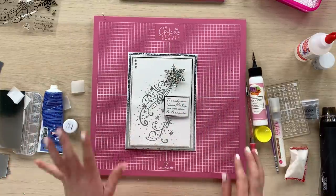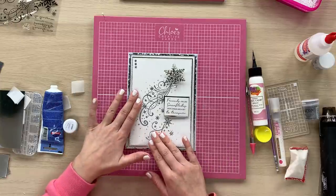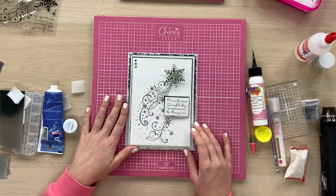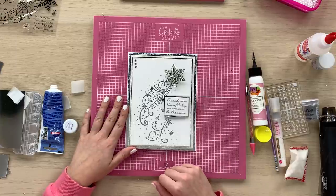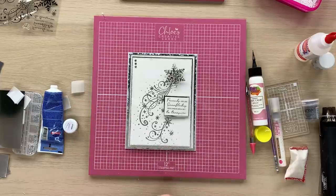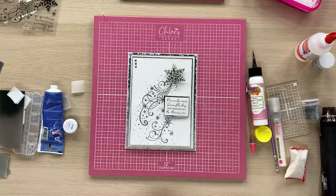That's a really nice quick and easy card using our beautiful Snowflake Flurry Stamp and Die set. All of the products used are listed in the description below and are available to buy at www.chloescreativecards.co.uk. I really hope you've enjoyed today's video and hopefully we'll see you on the channel again soon. If you haven't already, please do subscribe to our YouTube channel and give the video a like — you can view our full range on the website at chloescreativecards.co.uk. Hope to see you again soon, bye!